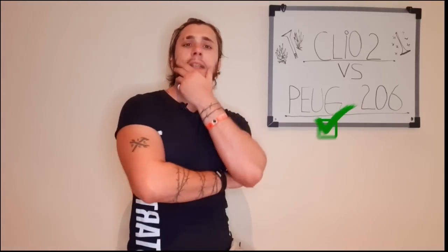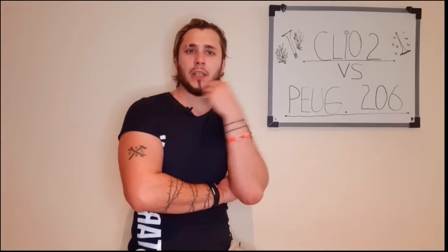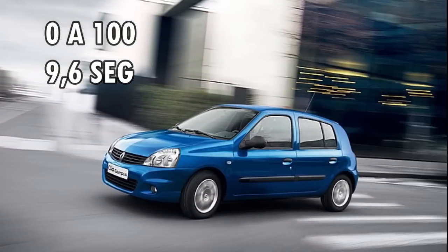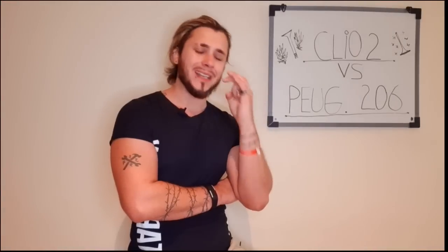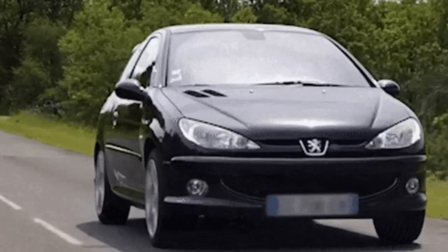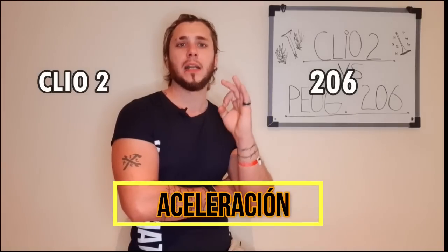Siguiente ítem: aceleración. ¿Quién pica más? De 0 a 100, el Clio tiene 9,6 segundos. En cambio, el Peugeot 206 de 0 a 100 tarda 10 segundos y medio. Gran ventaja para el Clio.